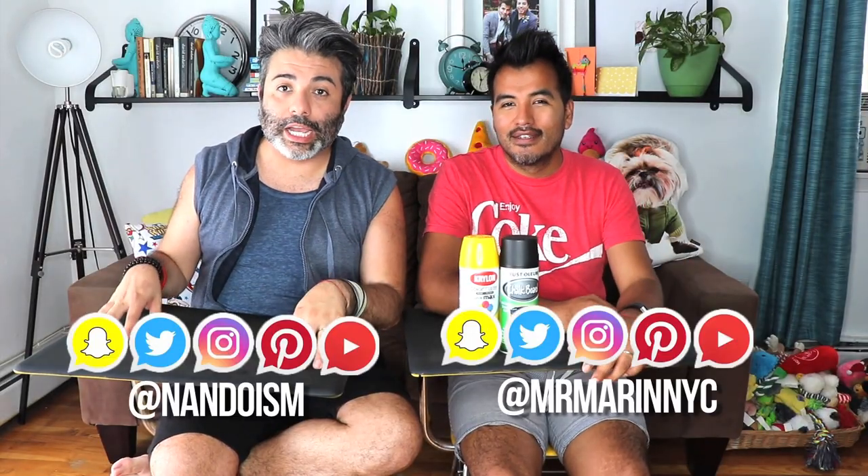Hi everyone, I'm Nando, I'm German, and this is the Nando and German DIY channel. If our set looks a little different, it's because we did something really cool this week — a DIY challenge that actually took a little bit more than just sticking some paper on a shelf. It required some ingenuity and creativity.